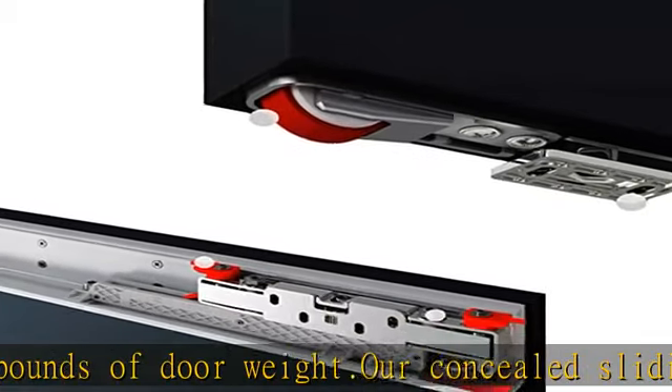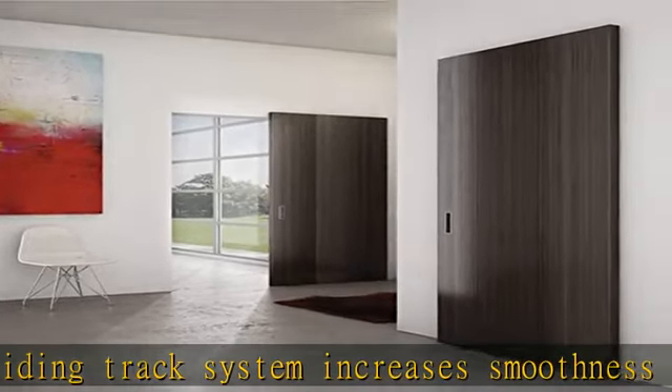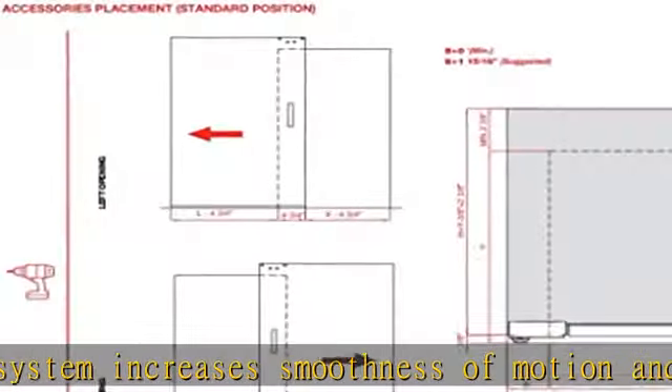See more product details in the description to get this product today at the best price. Our barn door style sliding system is the perfect way to add a contemporary look and feel into your home.